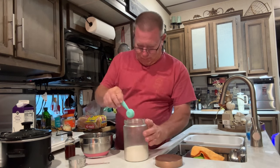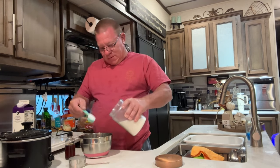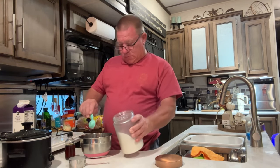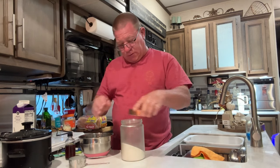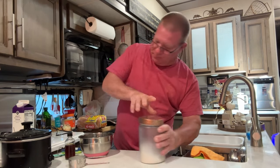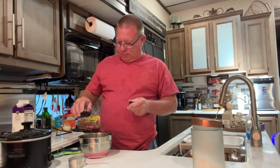My honey is making the whipped cream - we decided not to go with ice cream. He put one cup of heavy whipping cream and two tablespoons of sugar. And he's not as bad as I am at the vanilla - just a touch of vanilla.